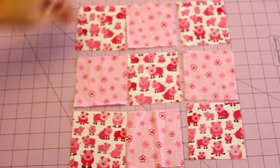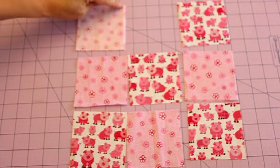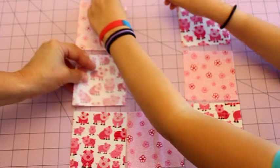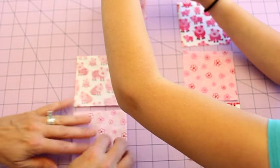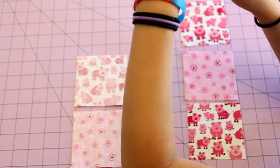Now that she has her fabric laid out, you're going to take your center row, flip your fabric so it's right sides together, and then sew a quarter of an inch seam down this edge. You're going to do that with this one and also with this one. If you sew these in order you can chain them together and your pieces will stay in order. We're going to take that over to the sewing machine.